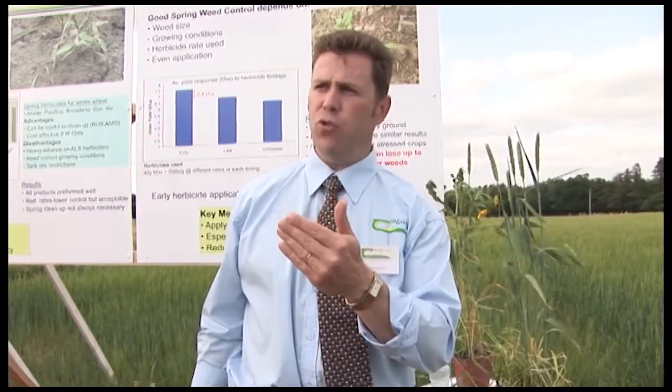The other problem with this weed is you can get continued flushes. You could spray with Axial in May in your spring barley and control everything that's there, but unfortunately another flush can come from the soil in June, so you may have to go back in again. Unfortunately, the spring barley might be too advanced at that stage.